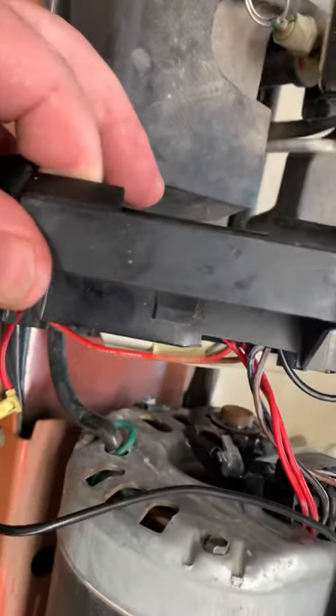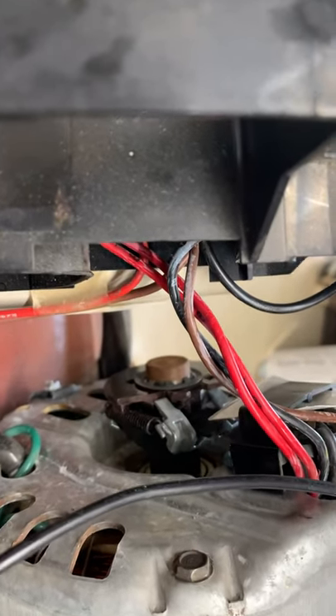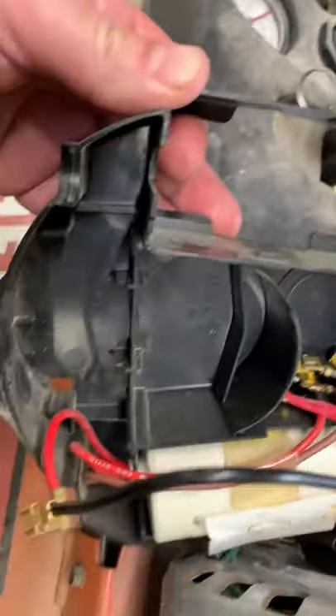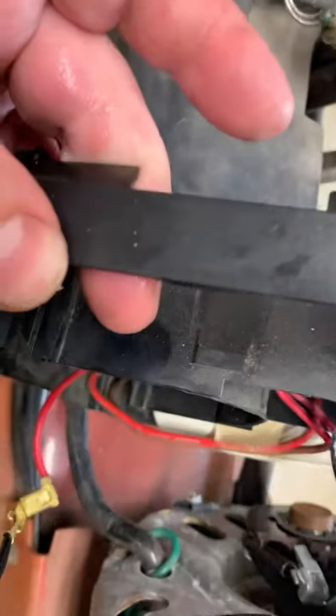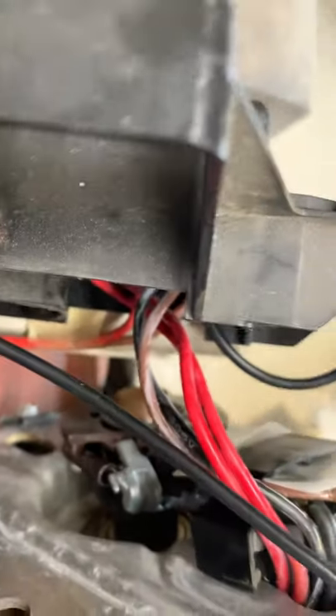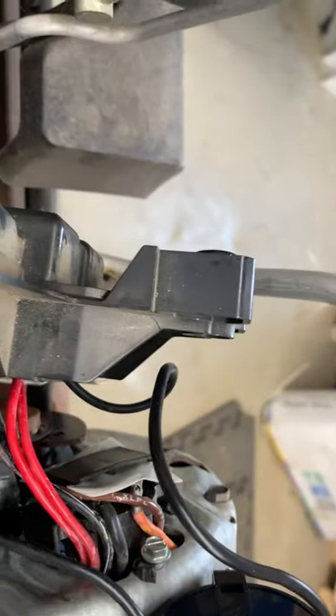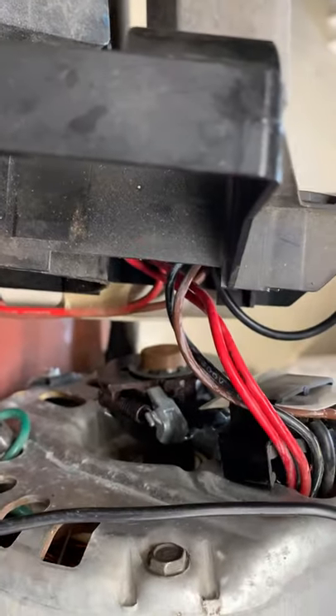After a little research, I found that the centrifugal force switch is supposed to turn off the starter capacitor once the motor gets up to speed. But the switch is missing and the capacitor is cracked. So once it got up to speed, it was pulling too much power and would pop a breaker.